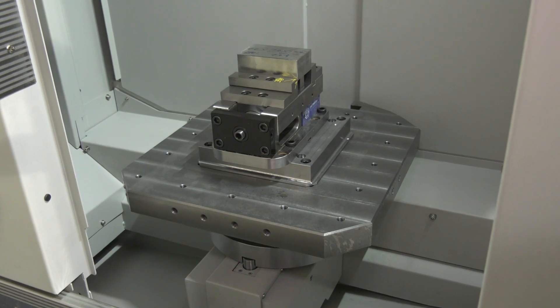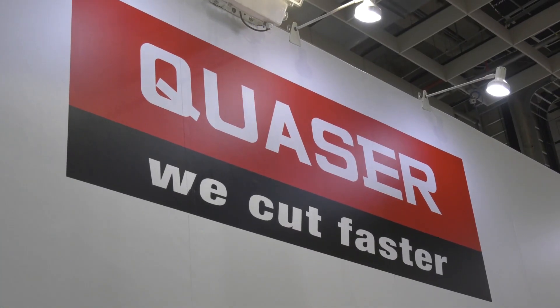I saw the single pallet version at the AMB show in Germany in September last year, but having the twin pallet now means you can obviously load one pallet while the other pallet is machining.